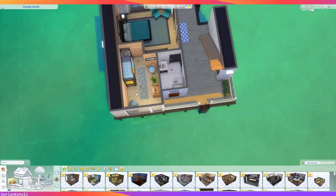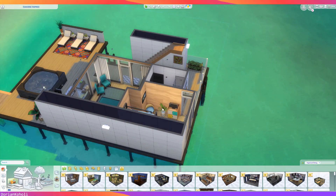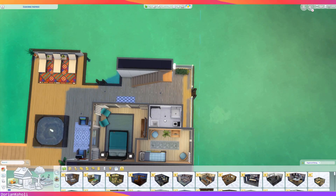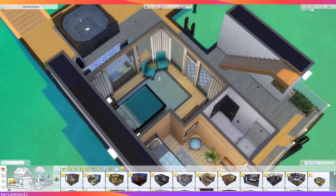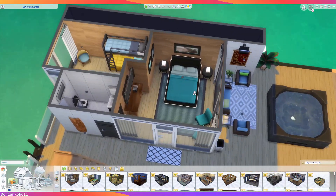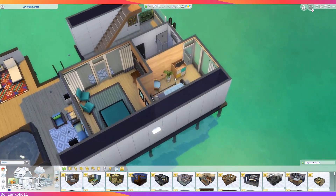We still have the bunk beds, but I increased the room a little bit because it was basically a closet before. We have a little more room for seating and the kids have their own TV. The bathroom stayed pretty much the same. The master bedroom still has the bed, chairs, and TV. I did add curtains because they would probably want some privacy. I really like the mermaid tail scroll from the Island Living set — super cute, and it made sense to add since we based this build in Sulani.